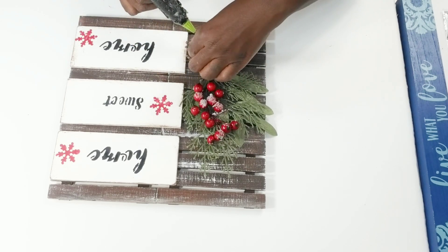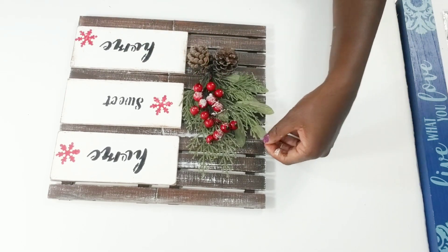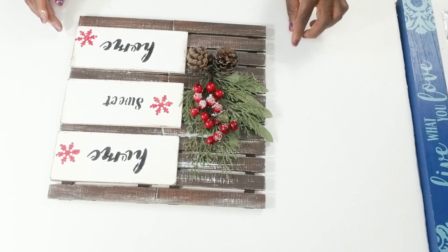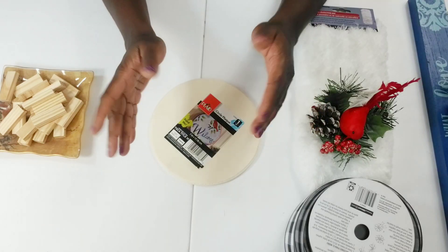After I add the pine cones to cover up the stems, this DIY will be complete. I really do like how this turned out. I'm just adding a little glue to the leaf, making sure everything is tacked down — this turned out really nice, so pretty. And I'm going to get started on the second DIY for today.